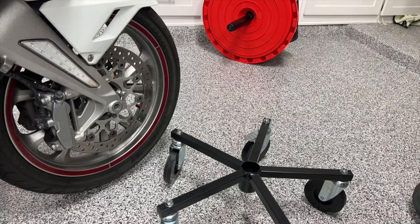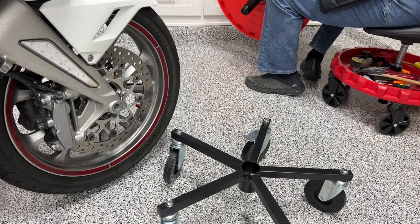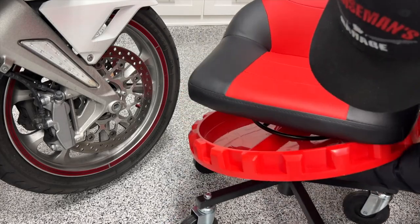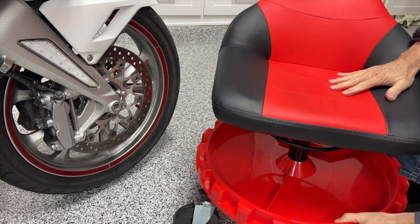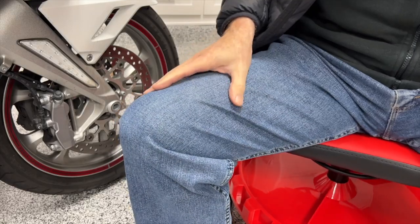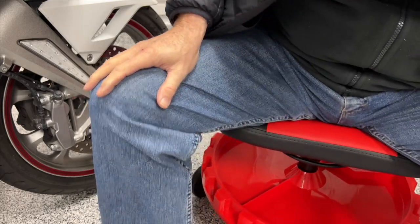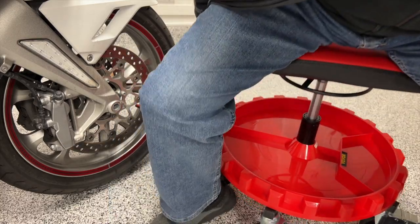Now we're going to see if this chair will fit down in there like it's supposed to. That does appear to be better — that's how it's supposed to work right there. Let's see if it raises up. It does.